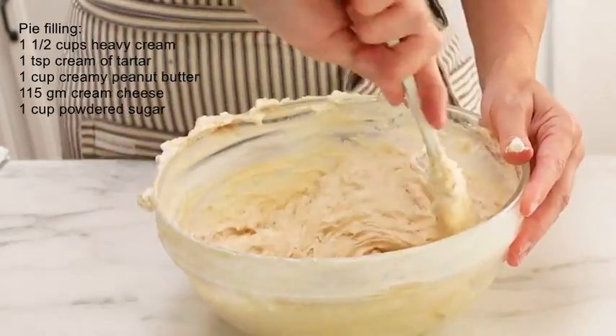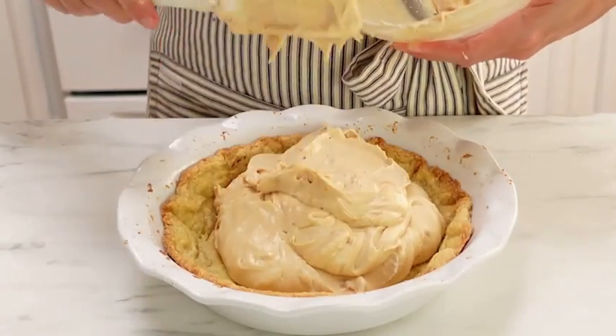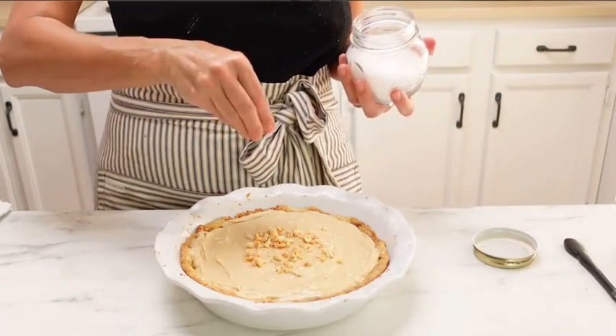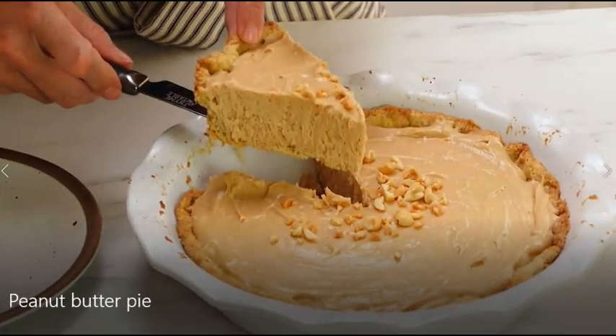Once it's well combined, pour it into your pie crust. I like to take some chopped peanuts and sprinkle those on top, along with some flaky sea salt — the sea salt adds a little something to the sweetness of the pie. Stick it in your refrigerator for at least three hours to chill, and that's it — you're ready to eat! Let's go ahead and slice into it.